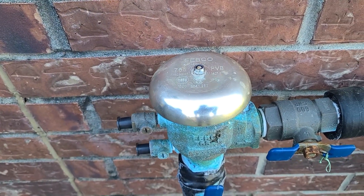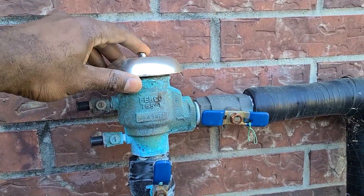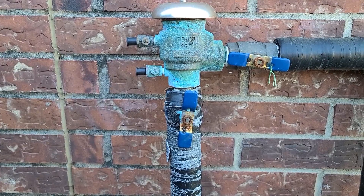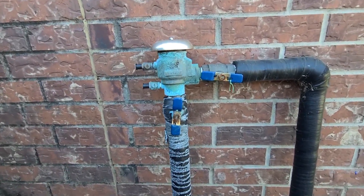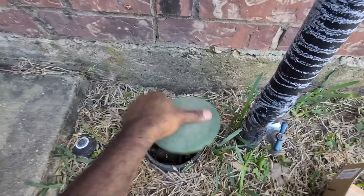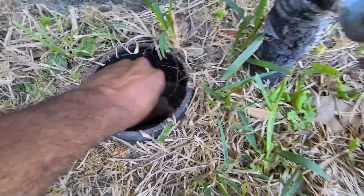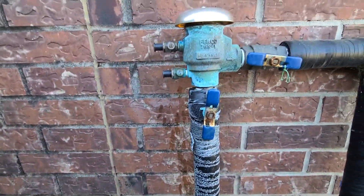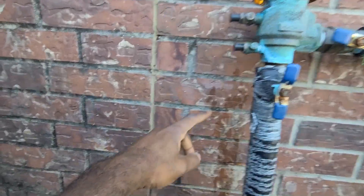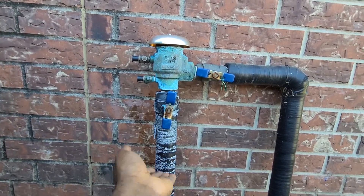I'm just gonna tighten that because I need both hands and I'm using one to hold the camera. Now that's secured, the cap is back on. We can now check to see if this works. The way my system is set up, I have a valve that I close during the winter season to prevent water from coming into the sprinkler system. So I just open that up. If you notice, you see a little bit of water on the wall — that happens because the water pressure rises up here.